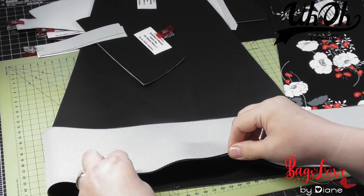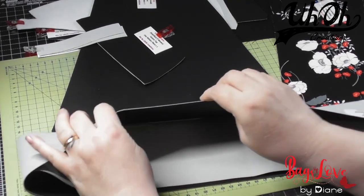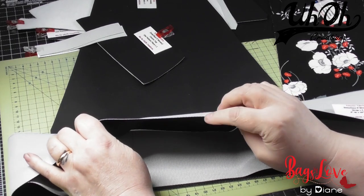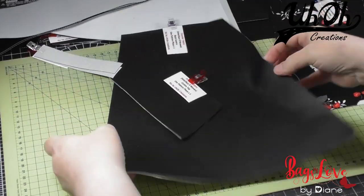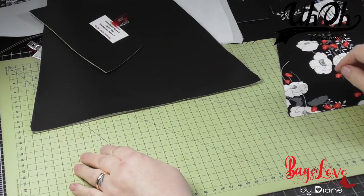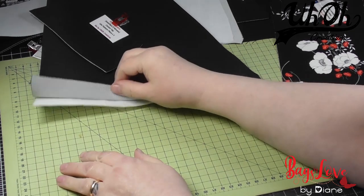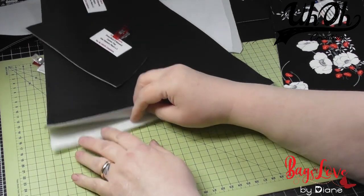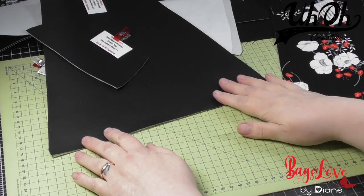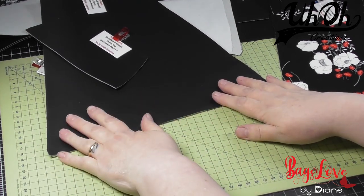If I was using one of the padded vinyls that has a felt or fleece backing, then I wouldn't. But because this is thin, I have ironed the fusible fleece to them on a fairly low iron, so in places it has come off a little bit, but it's not a problem. I didn't want to overheat because the vinyl could have melted.